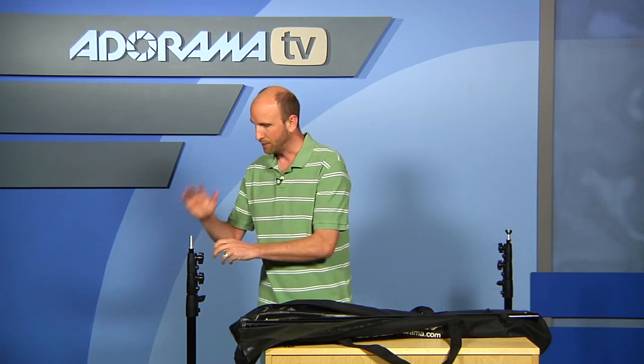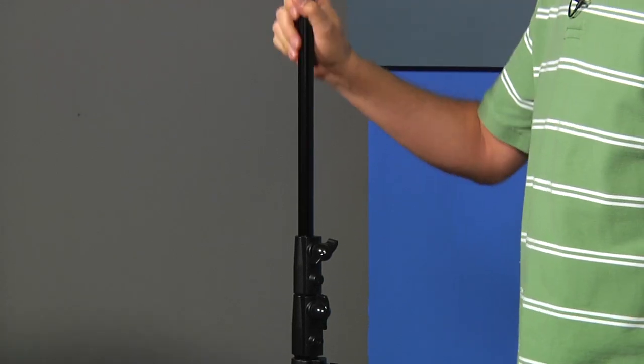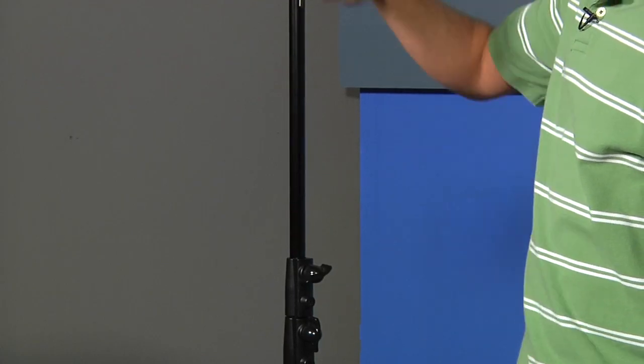The other thing that's really nice about this is it has a spring-loaded mechanism. So if for some reason you forget there's some weight on there and you open this up, it's not going to crash down — it actually floats down because it's got air shocks.